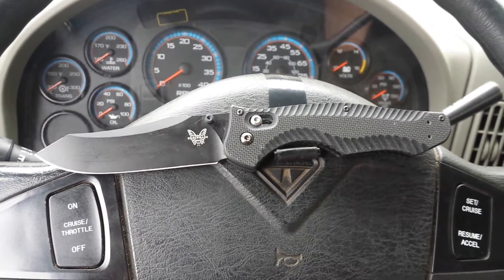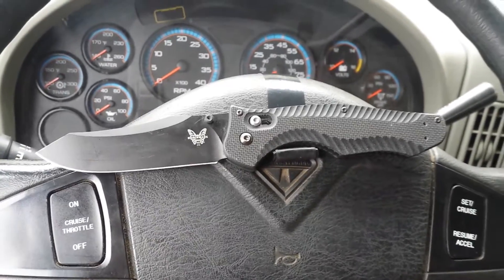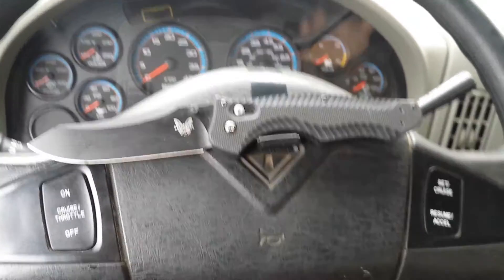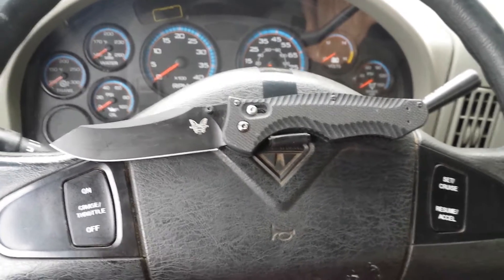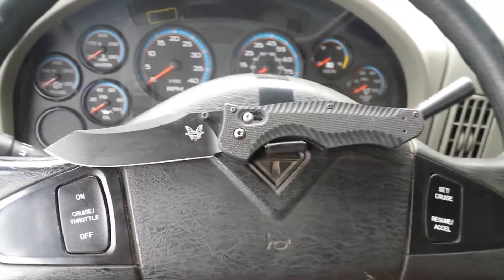Hey, it's Mike the Backyard Pioneer coming to you today with another two-minute gear review. Today we have the Benchmade Contigo 810. I'm trying to keep this one around two minutes, but I've got a lot to say about this blade — it's got a lot of features. It's one of my favorites, so be prepared for some gushing. Let's jump right in.